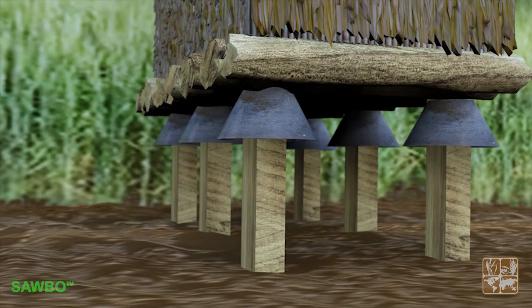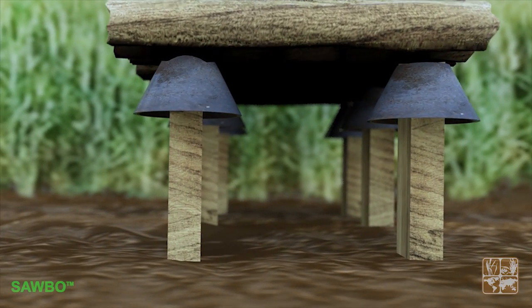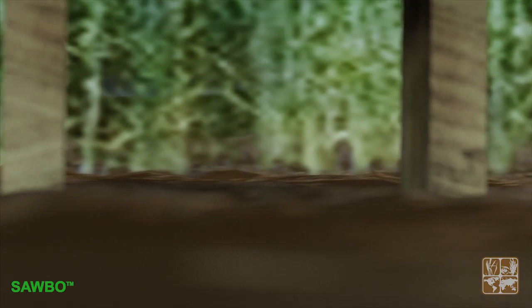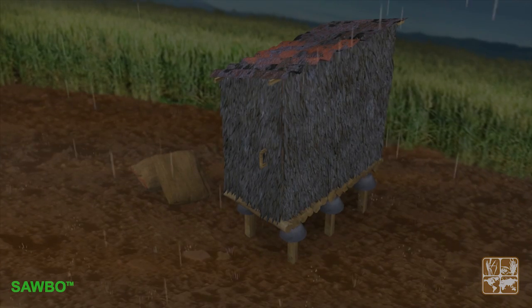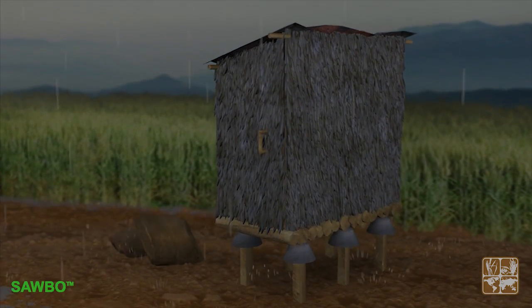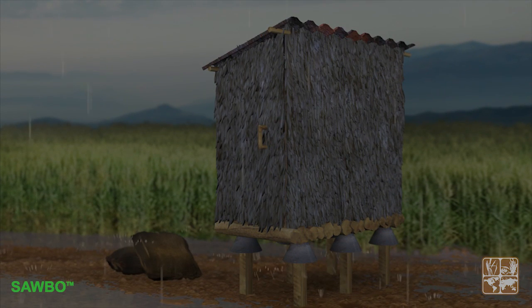A useful, easy-to-apply device to avoid rodent infestation is the placement of metal or plastic strips on the legs of the structure. Each season, make sure that the roof will withstand rain and wind so that stored bags will remain dry at all times.